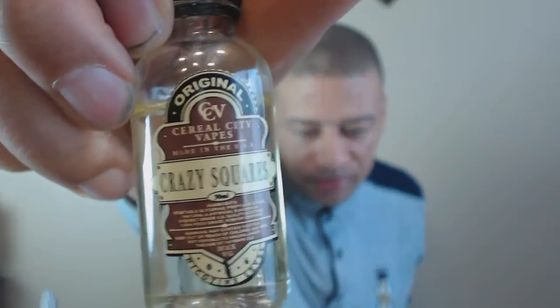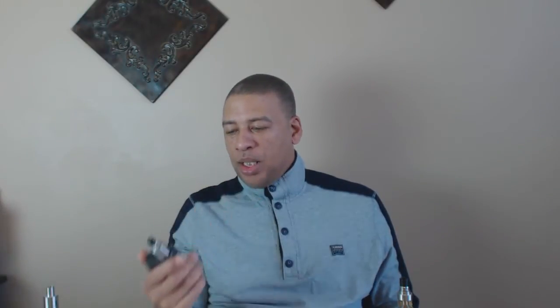Here are two I haven't talked about, and one of them is a cinnamon. I can't stand cinnamon at all — when I first started vaping, cinnamon would kill tanks and crack tanks. Back then the cinnamons weren't that good, but nowadays juice makers have gotten cinnamon down packed. And this one — Crazy Squares — they got this one down.